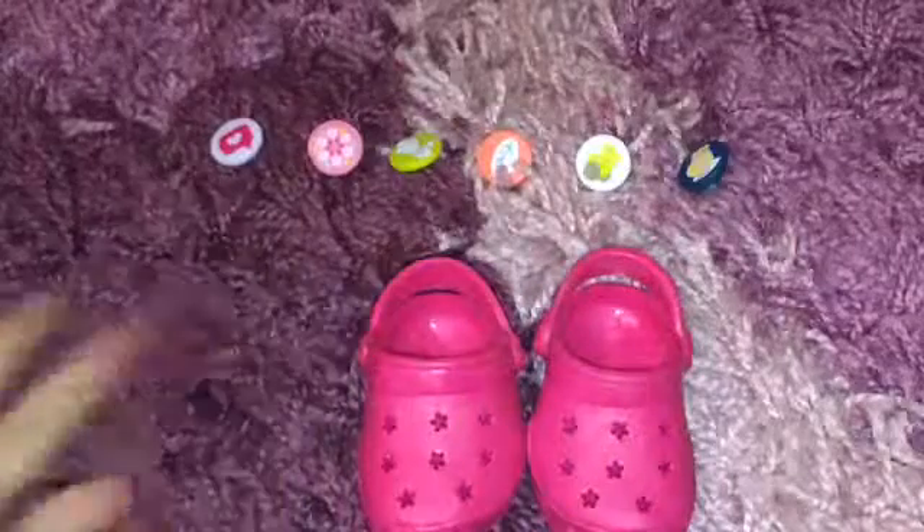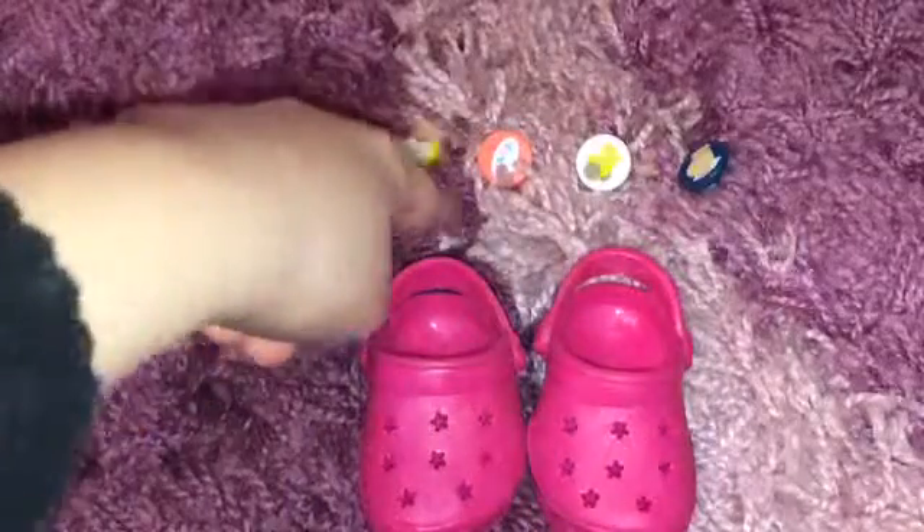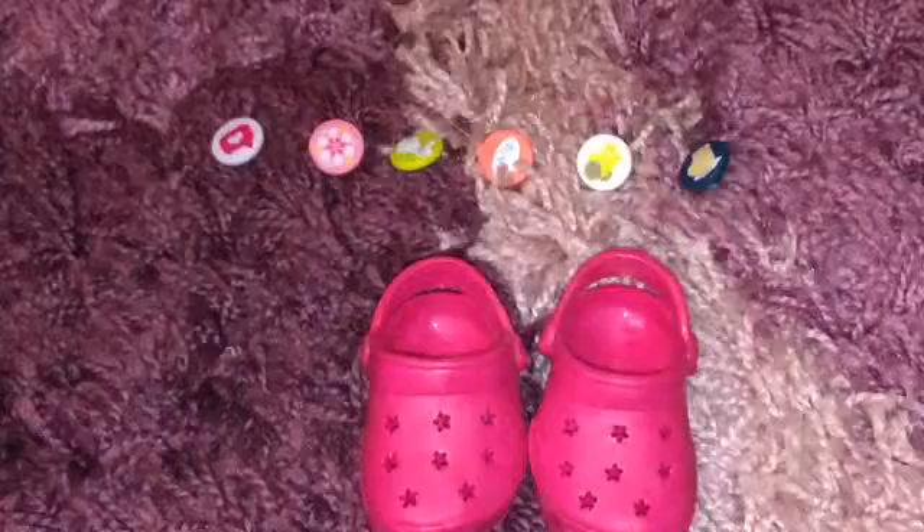Let's get those little peggies out first. Here's everything out of the box. Here are all the peggies — there are 1, 2, 3, 4, 5, 6. Six peggies!